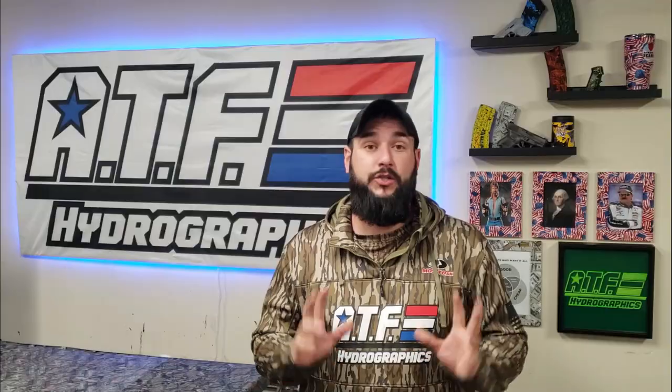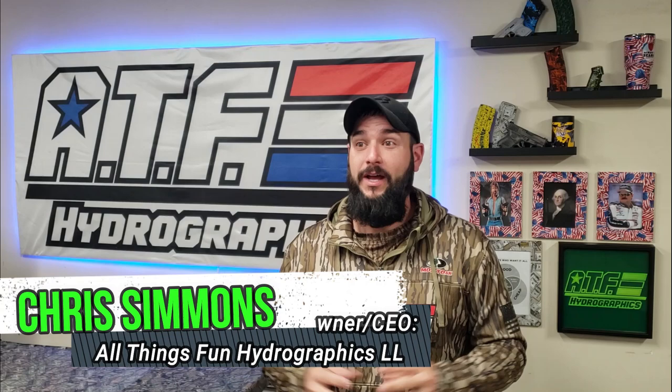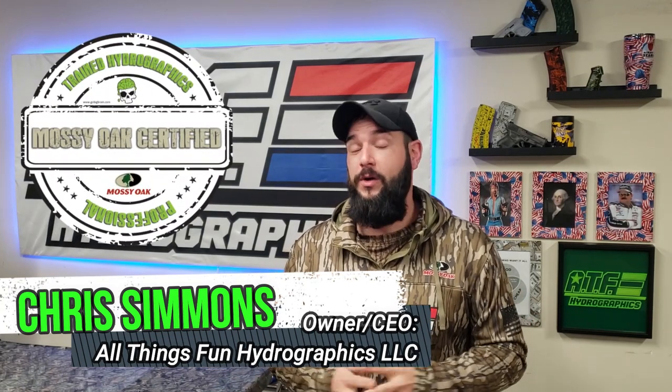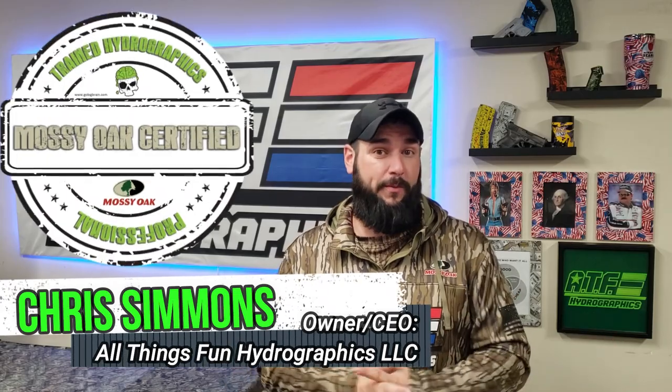In this video we're going to be using hydro dipping paint in a way you are probably not used to seeing. Today I'm going to be using the same hydro dipping paint I use here in the shop all the time to paint a boat. Not only am I going to be painting a john boat with hydro dipping paint today, I'm also going to be doing this remotely - the conditions are a little unfavorable, more like what you guys would do at home in your garage or backyard.